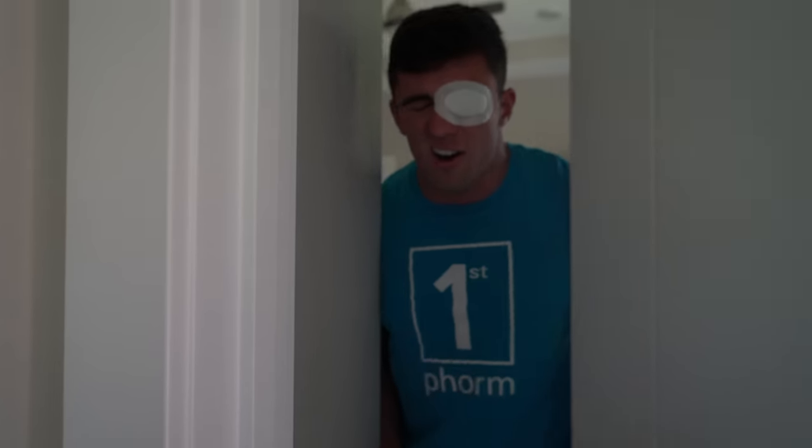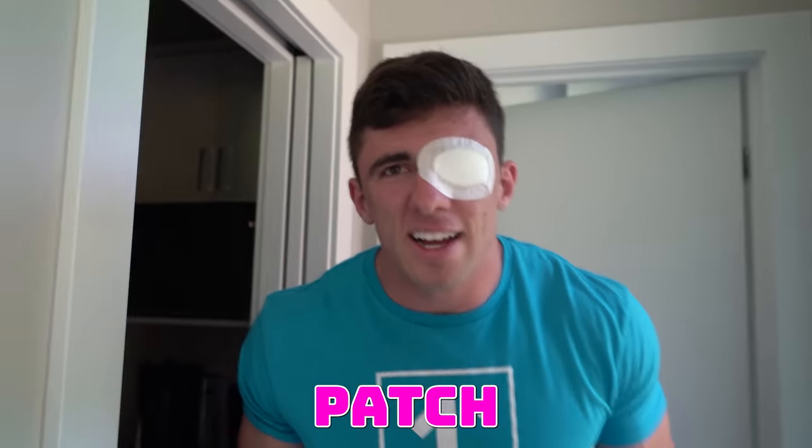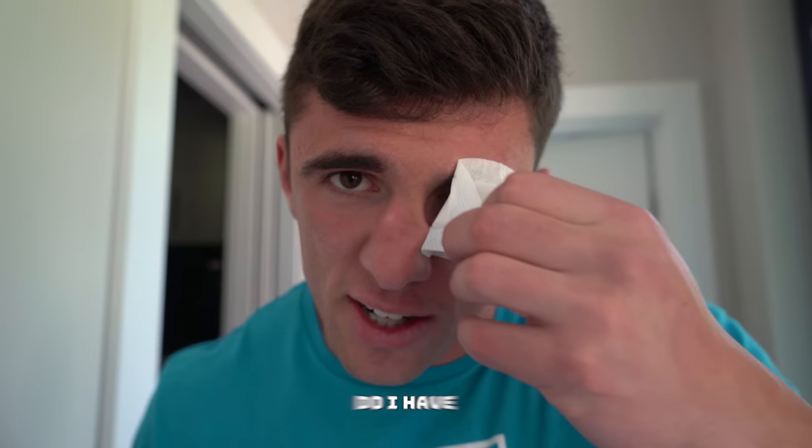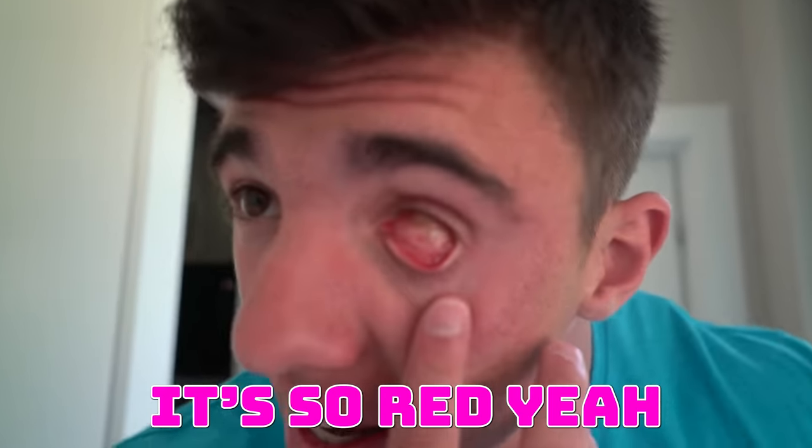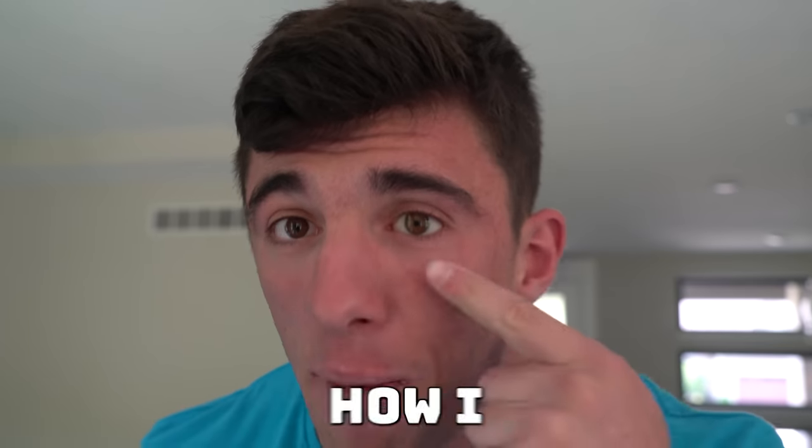Welcome. Are you ready to get your eye removed? Let's do this. Tori, how does it look? Like an eye patch. Do I have an eye? No. Does it look cool? It looks cool. It hurts so bad. It's a little red. No, just kidding — guys, I already had my eyeball removed. Here is my fake eyeball. You guys thought I was going to get my real eye removed, but I would never get my real eye removed because then I would be completely blind, and that would not be good.